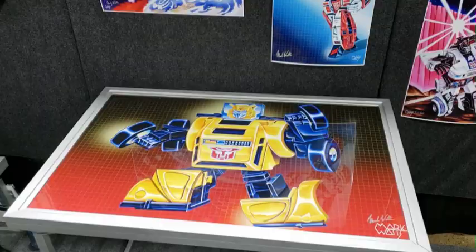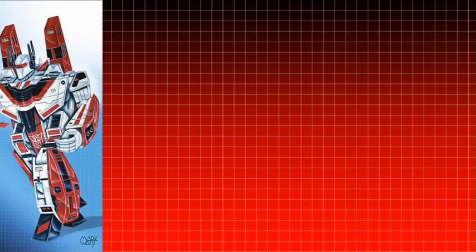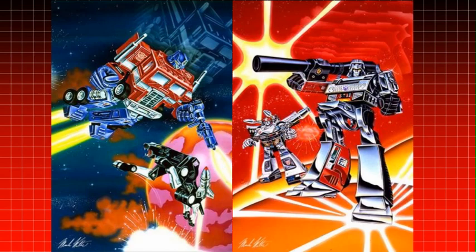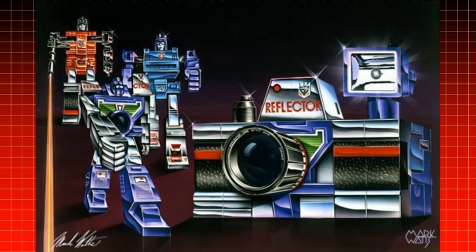The first characters that Mark Watts had worked on were the six minibots, starting with Bumblebee. Characters like Jetfire, Shockwave, and even the Combiners — such as the Constructicons and the Stunticons — were given a shiny appeal that Transformers fans can all appreciate. In fact, some fans have even said to him that they used to cut the cardboard from the boxes and hang them on their walls.